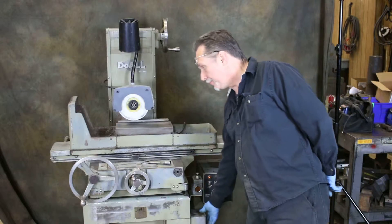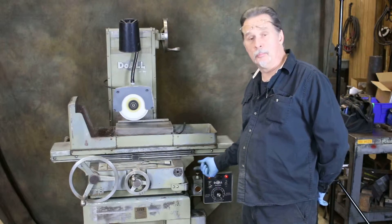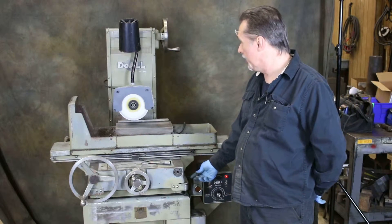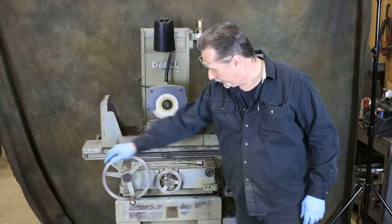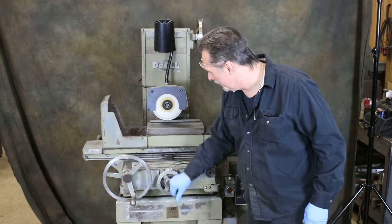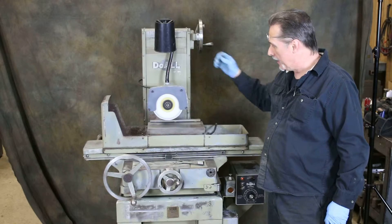Start the spindle up. Manual lubrication system — give the plunger a pull every once in a while while the machine is running. Back and forth on the table, in and out, manual down feed incrementally.